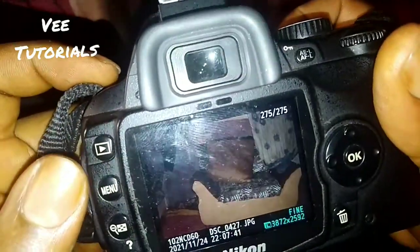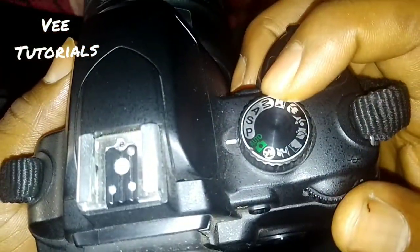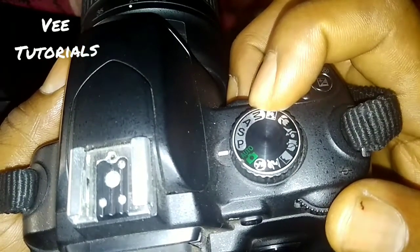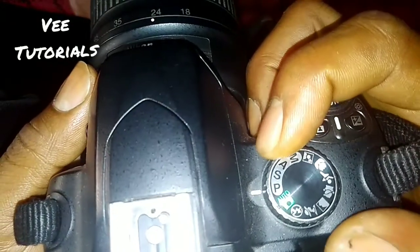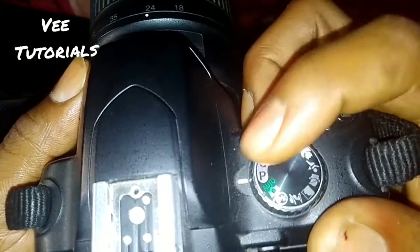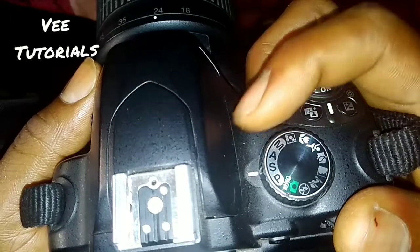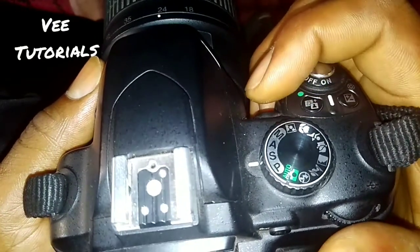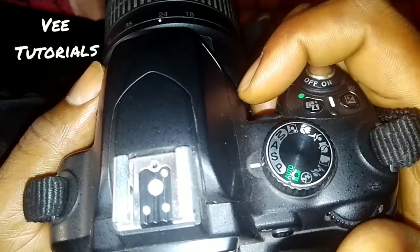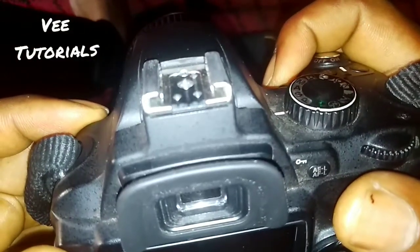There are a lot of modes you can use for your picture depending on the environment and atmosphere. You can see we have P here — program mode — and there's also A and S, and others. You can use any of these depending on the nature of the picture you want to take or the environment at a particular time.